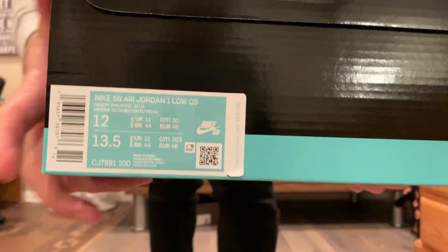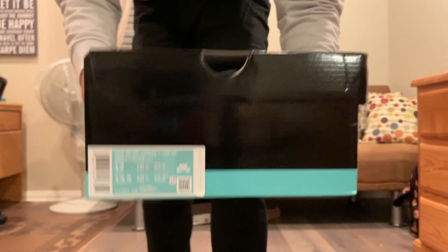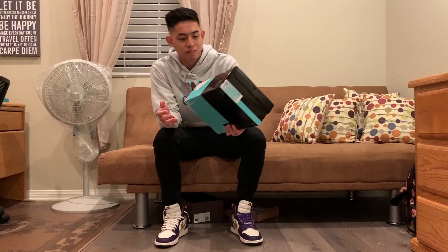Let's get a closer look at the box. We got the QR code to ensure authenticity, so you can scan it and it'll take you right to the Nike website. We got size 12, which is my personal size. A very dope box — I love the color. I ordered this on Monday when it came out and it arrived today, the 11th, which is a Wednesday, so it came in two days for standard shipping from Nike. That is extremely fast and I'm very pleased.